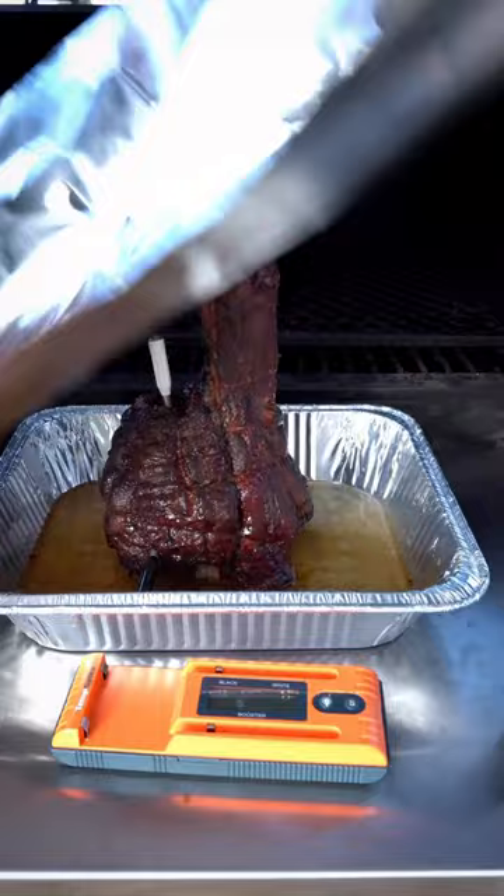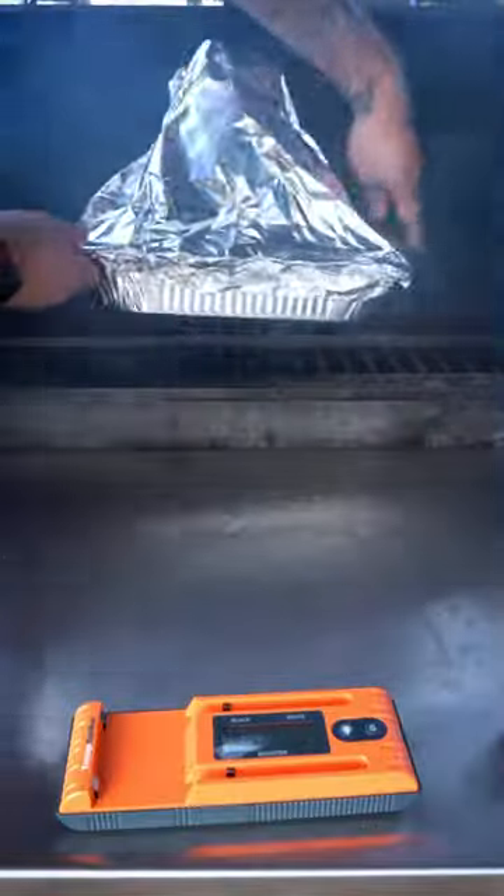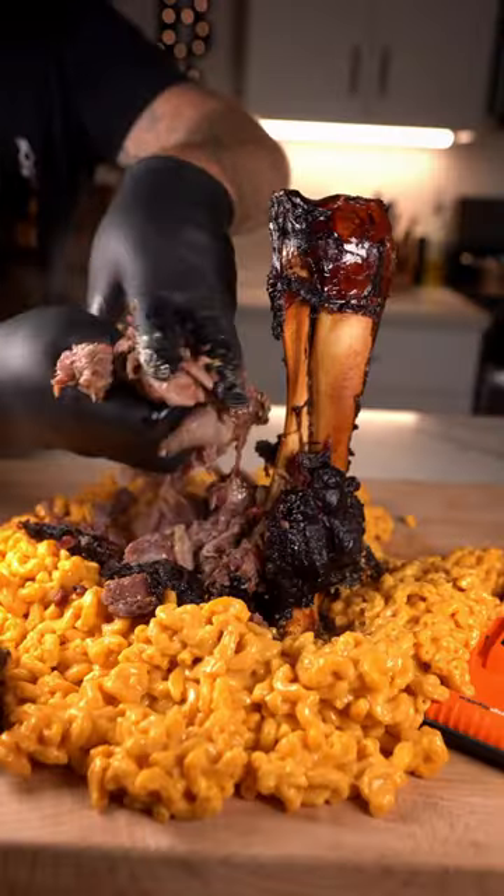When it reaches 170 degrees, pour over your favorite beer and cover. It's done when it reaches 203 degrees. Rest for one hour and enjoy.